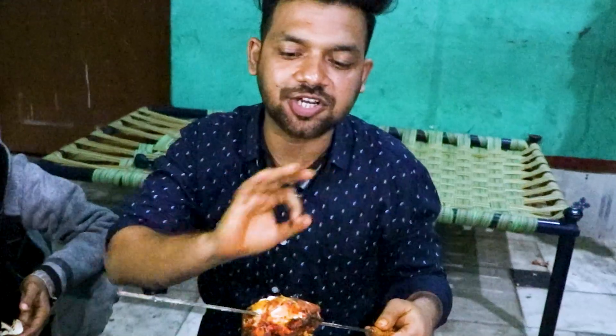If you get all the ingredients right, I will give it a 5 rating. If you like this video, comment and tell me. See you later. Bye-bye.